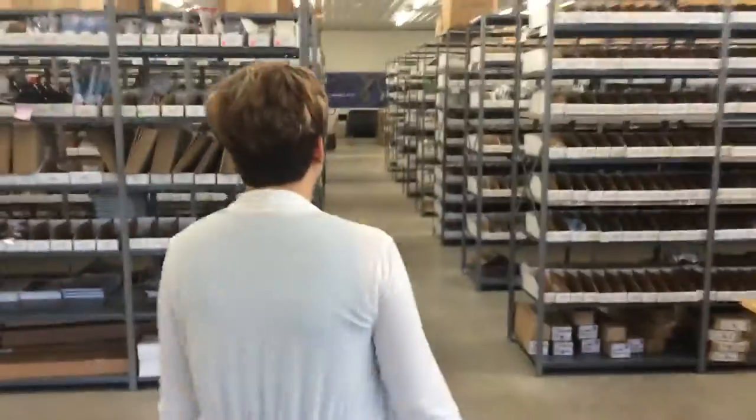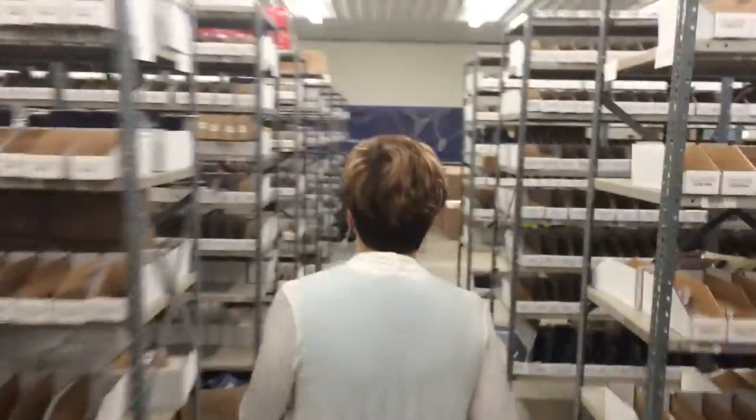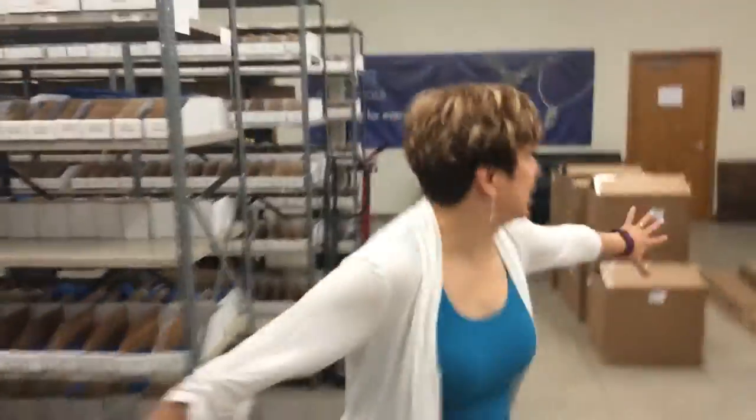So let's go take a look at the video studio. Oh my God, can you believe all this stuff? Looking at the back of my head, it's got to be really boring, so let me try not to run into anything. And here we go. Cool Tools.